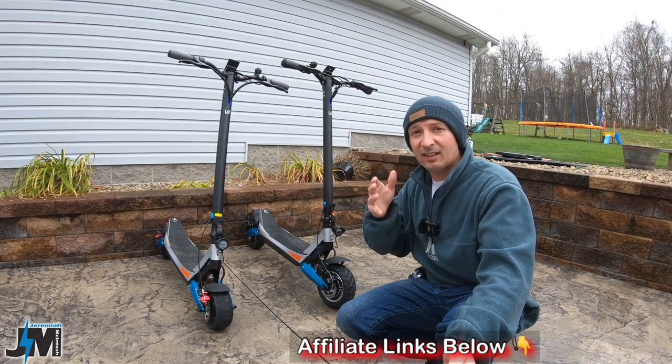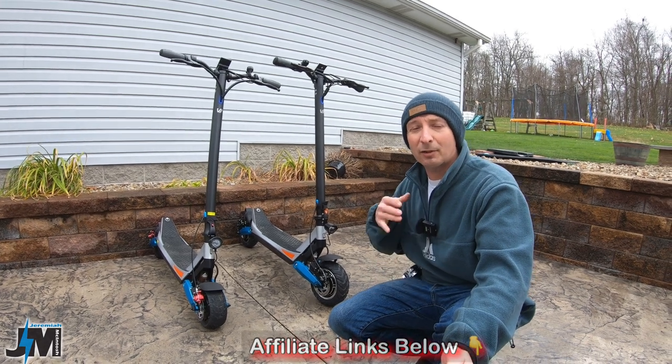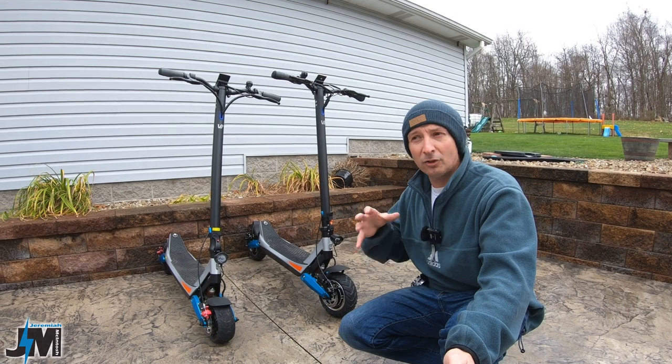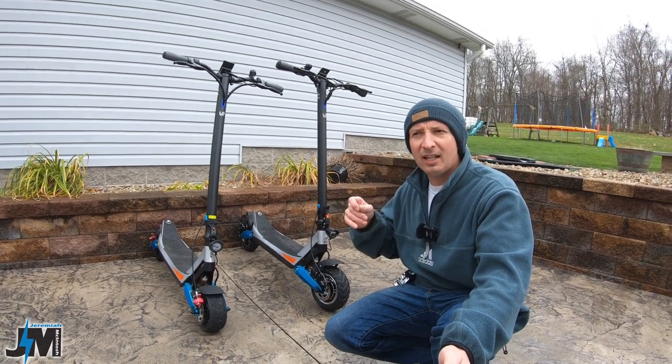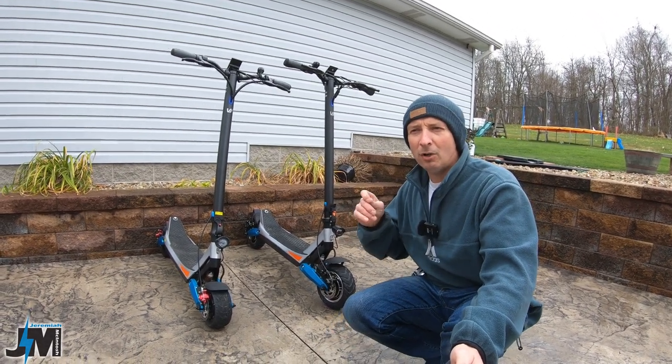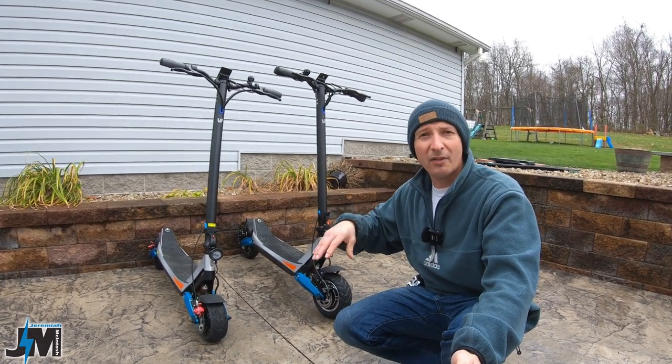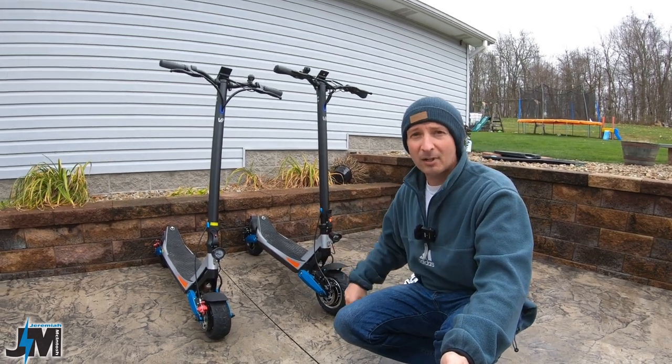And if you guys see this video before their Black Friday sale is over, they have some awesome discounts of $250 off a scooter, I think up to $450 off of their Eagle One Pro model. You can do combination deals and all kinds of other stuff, but I'll put all that information down in the description of this video.